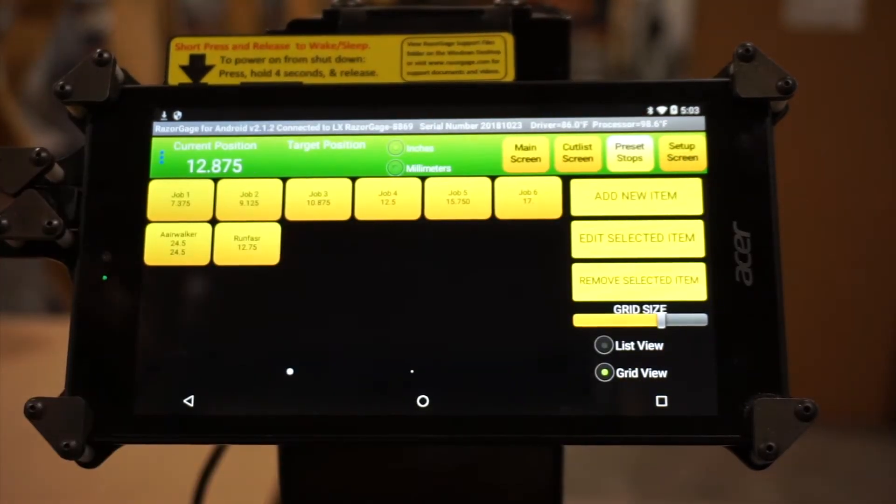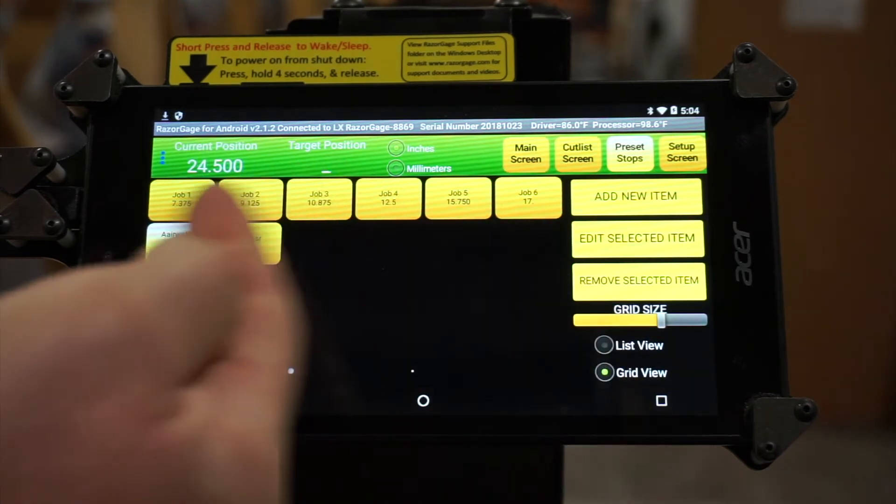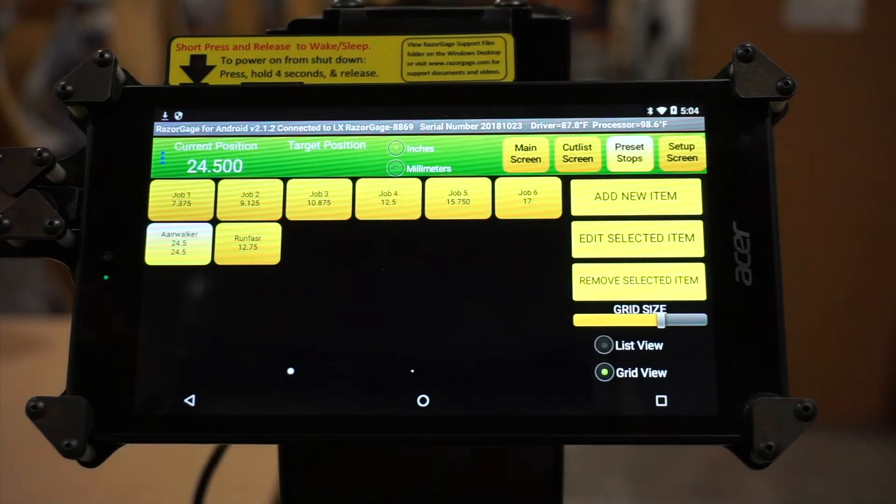The next screen we'll look at is preset stops. In here, if you have repeated jobs, you can preset these quick buttons to whatever you want — an unlimited number of buttons. Job number four is 12 and a half inches, and it moves to 12 and a half. Here we've named one 'air walker,' because you can use either numerical or character names. You can use these very easily for anything that you use on a repeated basis. You can add new items, select items — whatever you want from here.